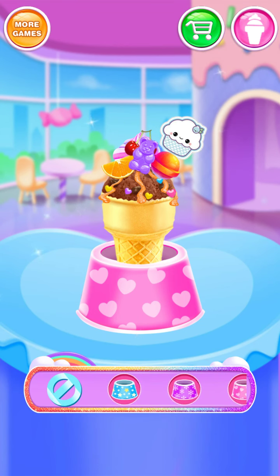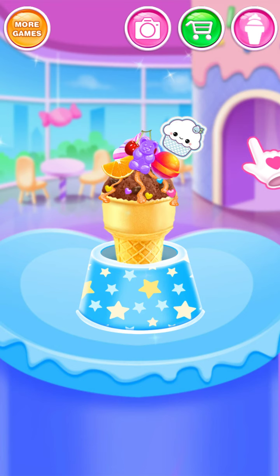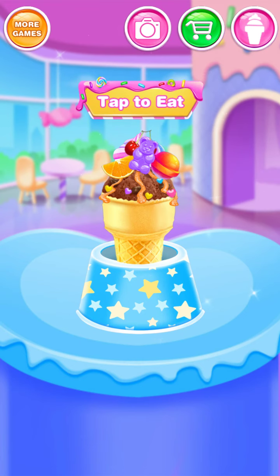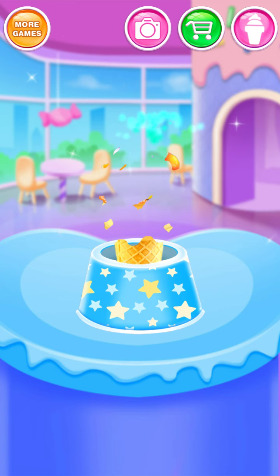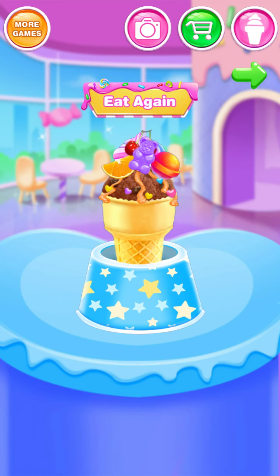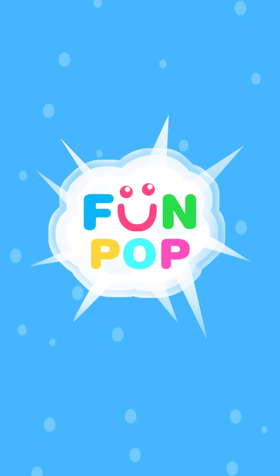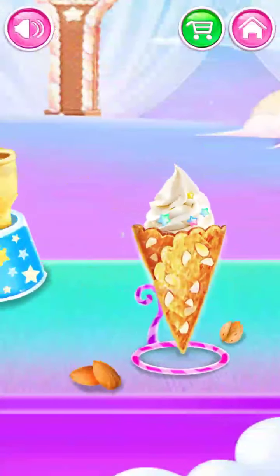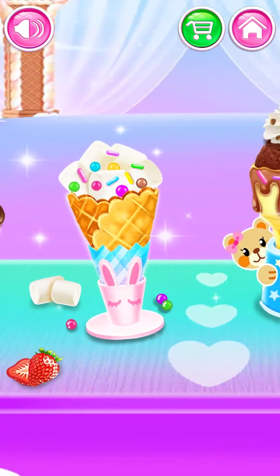Which style is your favorite? Tap to eat! Look sweet! Tasty! Yummy! Choose one to make!